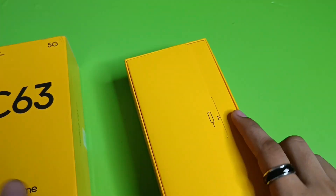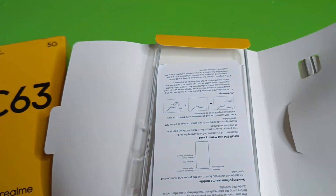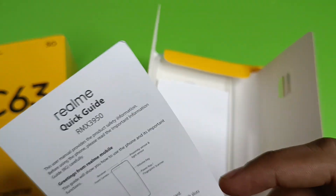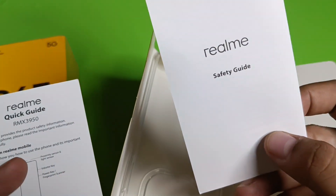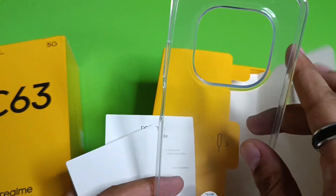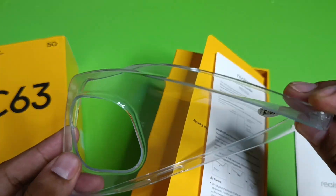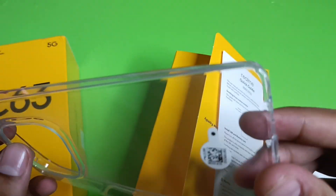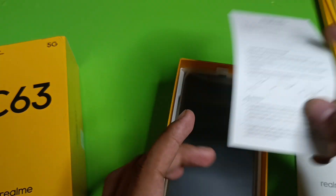Let's open the box. Inside you have some paperwork — a quick start guide and a safety guide. Realme also includes a protective case in the box, which is good for preventing scratches. The build quality of the case is very good.